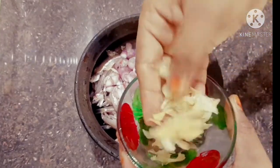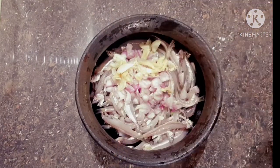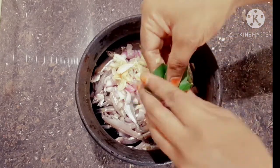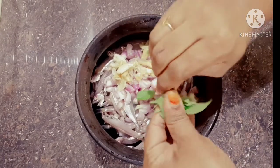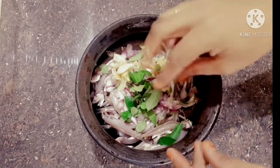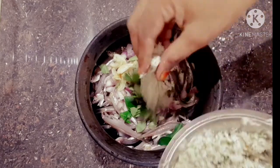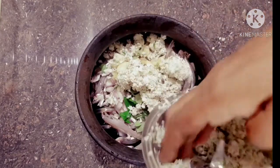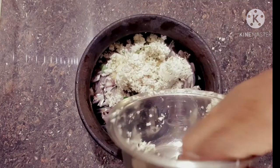I will cook the dish. I will be using a little bit of a knife. I will put it in my hand and cut it.